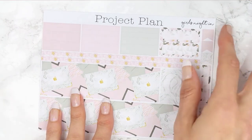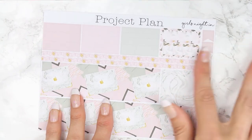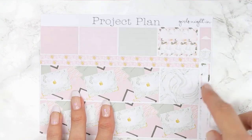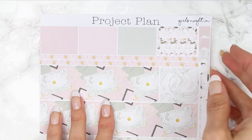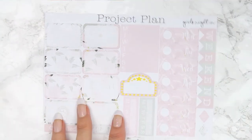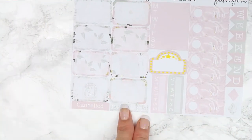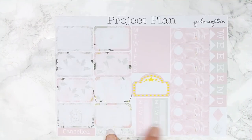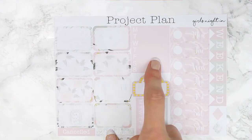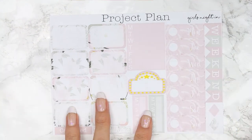And then you've got three small page flags which I think are the size for the new Erin Condrens, so you've got three of those and then two thinner appointment labels or quarter boxes. And then your last page here has got all of your half boxes which are all patterned, a cancelled, rescheduled, two weekly habits, a movie marquee, a weekly box, date covers — I love date covers — a weekend banner and then two smaller diamonds. And that was everything for this kit.